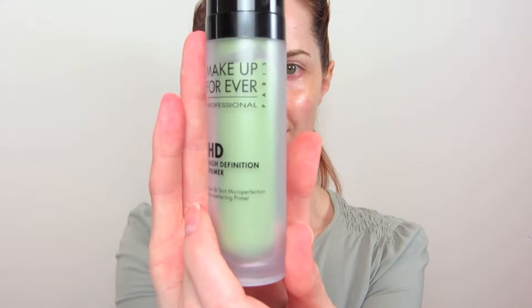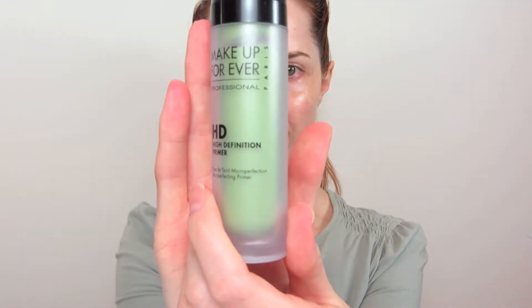Like always, you want to start with clean hands. The first primer I'm using is this Makeup Forever HD Primer. This is the green corrector because I'm having some extra redness around my cheeks and my chin. So I start with a very small amount of that.